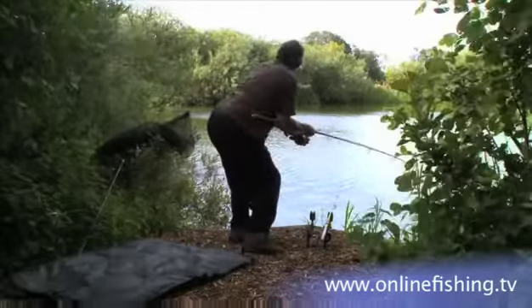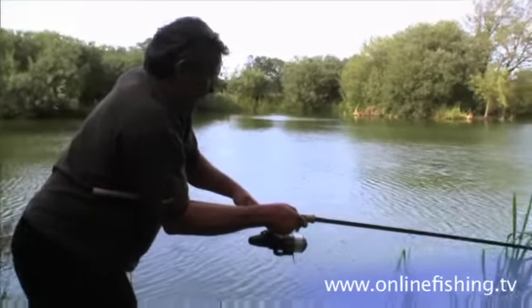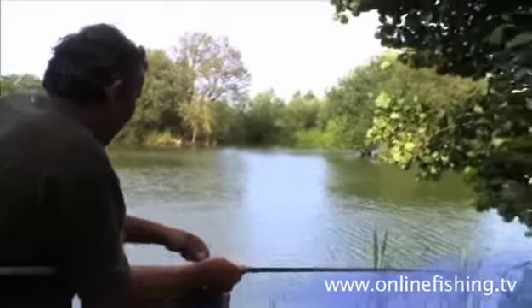Because the water's not that deep, the fish obviously can't go down that far. But what they tend to do is set off like a rocket, heading to one side or the other — which can be tremendously exciting.